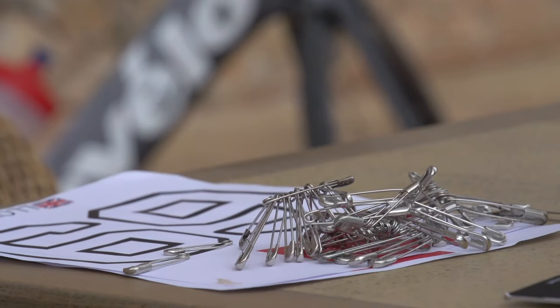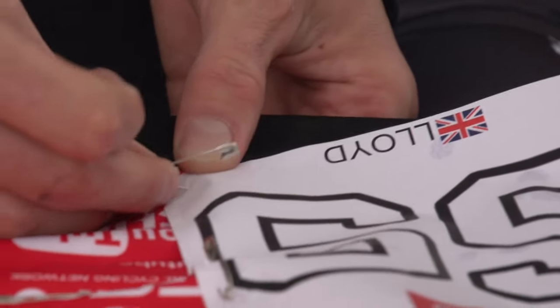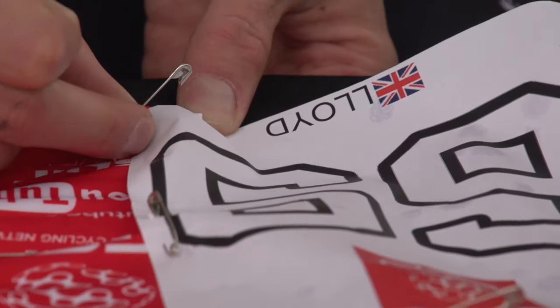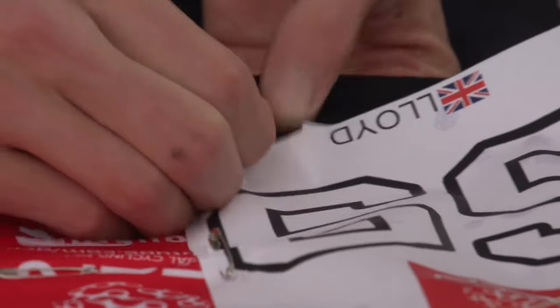Here's the important part when it comes to pinning technique. Each pin should go through the number, then through the fabric of the jersey, and then back out through the fabric and the number. This gives the number the most amount of stability.